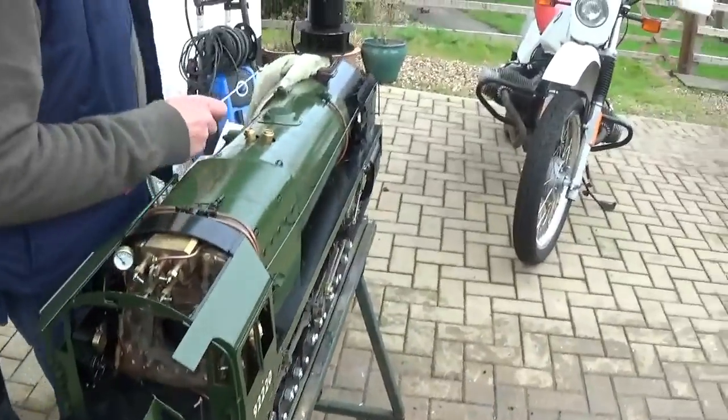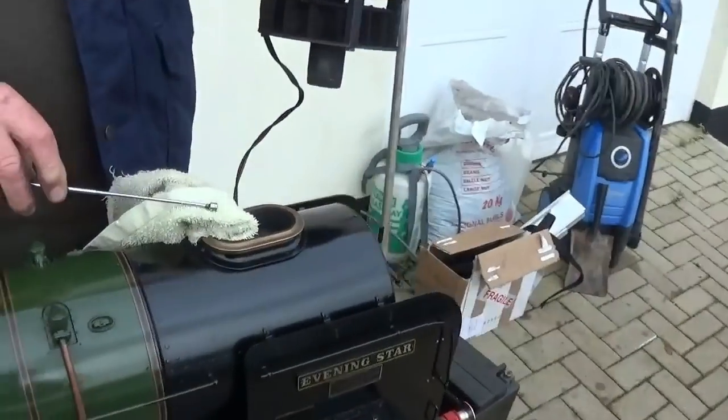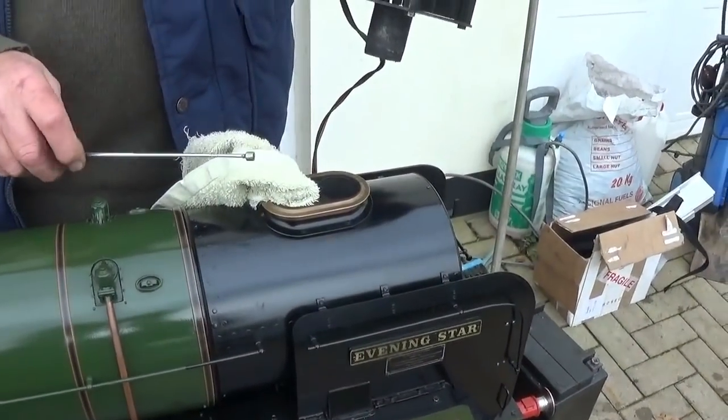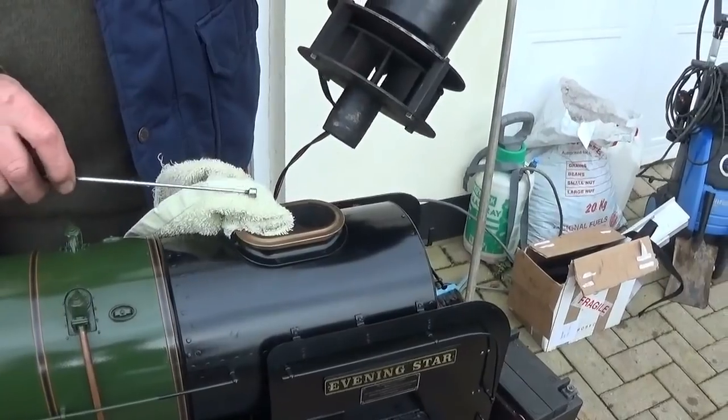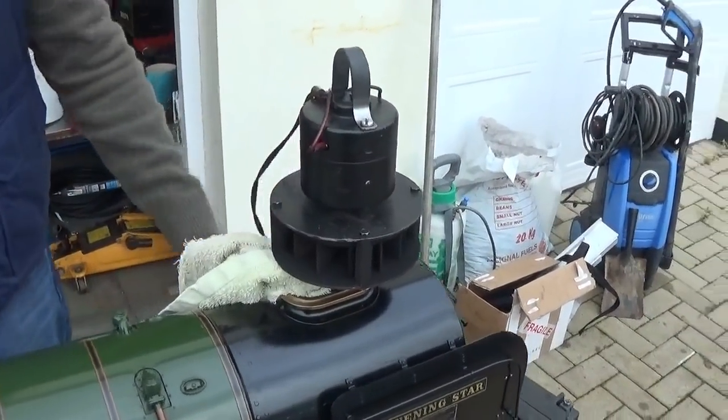The blower — because it's got a double bore chimney — you have to block up one bore, either with a piece of rag or a specially made plug that you may make. Then the blower goes in the other bore, otherwise it will just suck the air straight down the other bore.